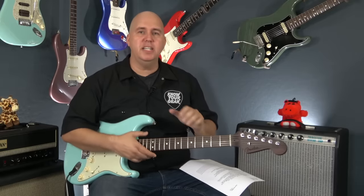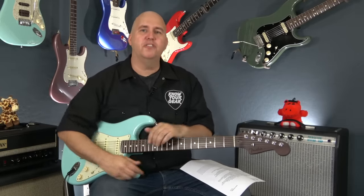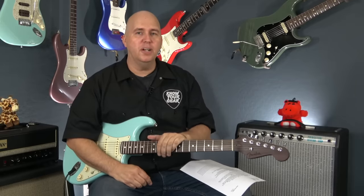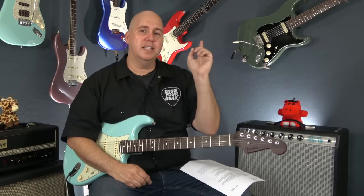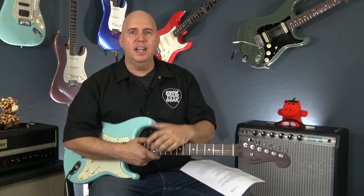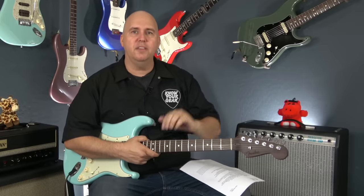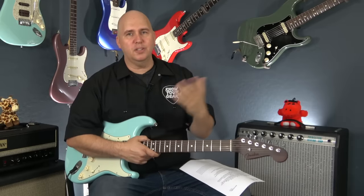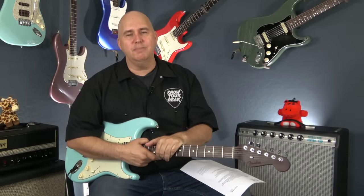There you go — a quick reference on how to look at your Fender Stratocaster to see what issues you might have, or what to watch out for when buying one. The PDF is free and linked down below. If you have a suggestion for another one of these videos, put it in the comments and I'll take the most popular one. Thanks so much for watching, and until next time — know your gear.